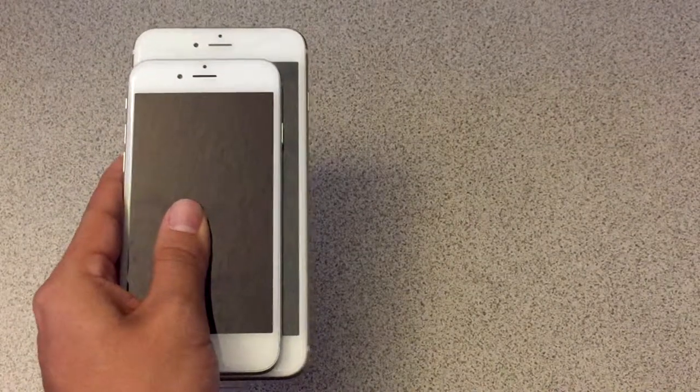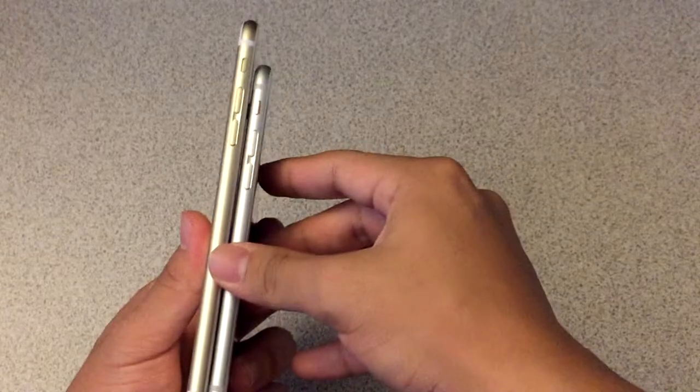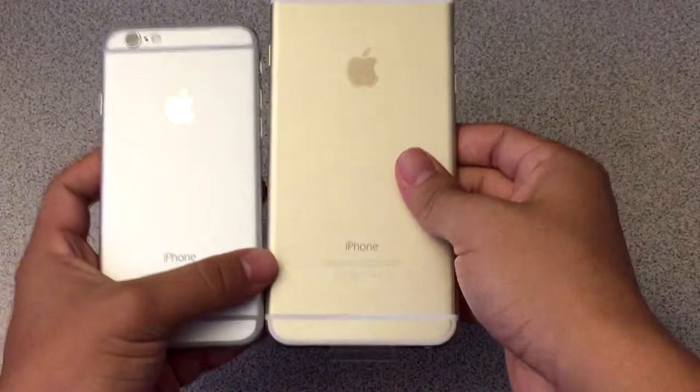I'm going to do a quick phone size comparison between the 6 and the 6 Plus. This is the front — as you can see, the bigger screen is lurking in the back. This is the left side. This is the back.